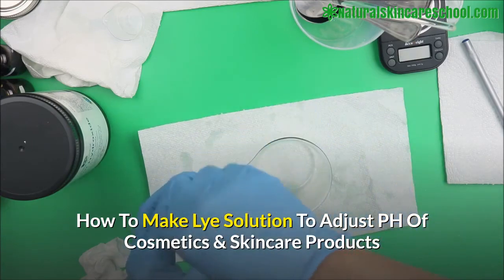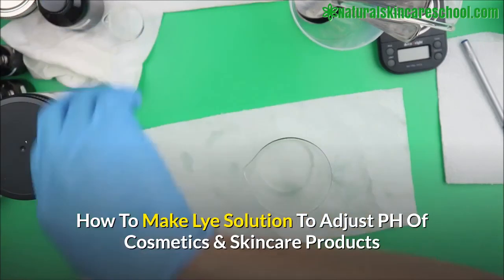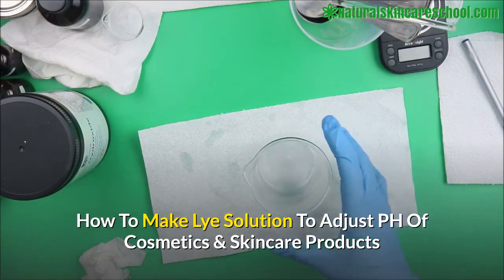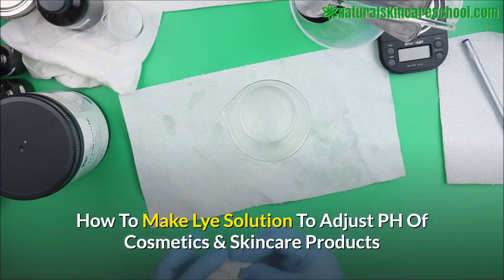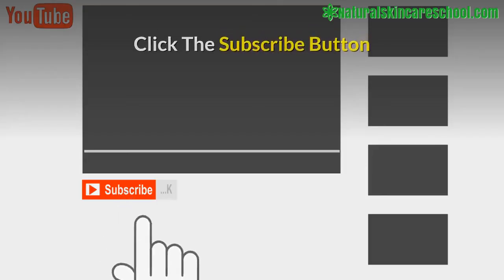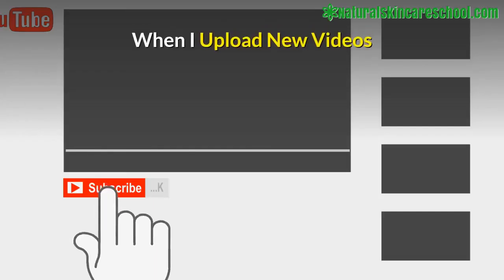You have to be careful with this solution. And that's it guys. If you have any questions about making a lye solution, or if you have any suggestions for a better way to make it, kindly drop them in the comment box below. Thanks for watching and happy formulation.